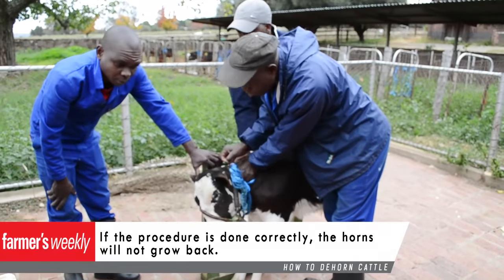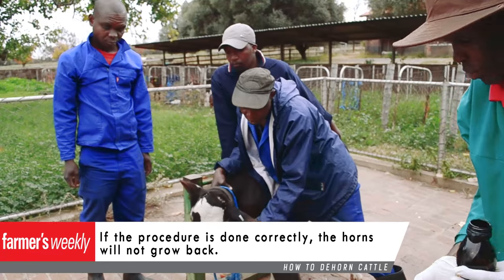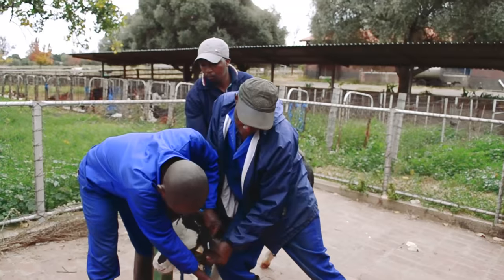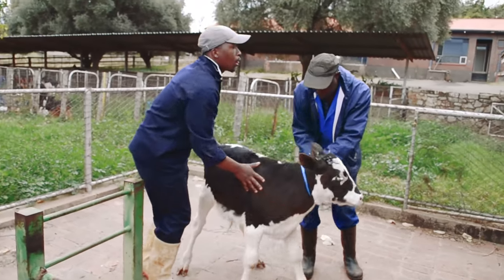If the procedure is done correctly, the horns will not grow back. All the dehorning equipment can be bought at your local co-op, and staff there will be able to explain how the relevant equipment works. Remember, healthy animals bring in profits — sick or injured animals do not.